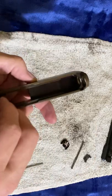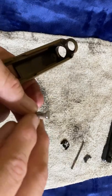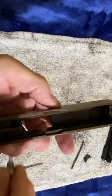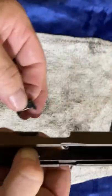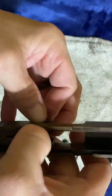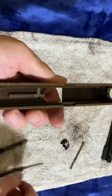Next up, take your spring and your drop safety — I think that's what it's called. You want the L facing that way. Drop it back in. Remember, it's under spring tension, so you push it down. Put your extractor with the claw facing forward, inside. This right here actually captures that little plunger, so now you know it's in there because it didn't come flying out — you can push down on it.